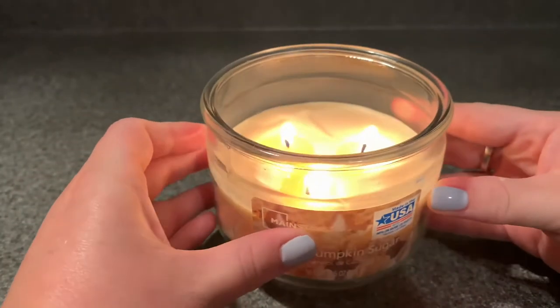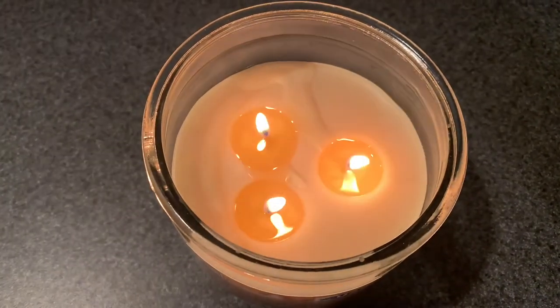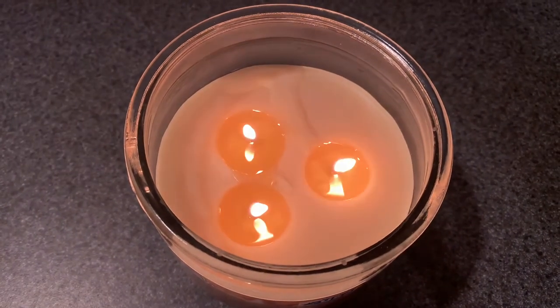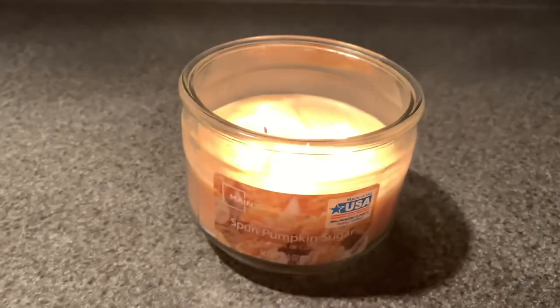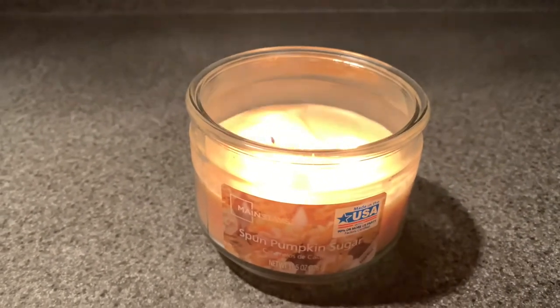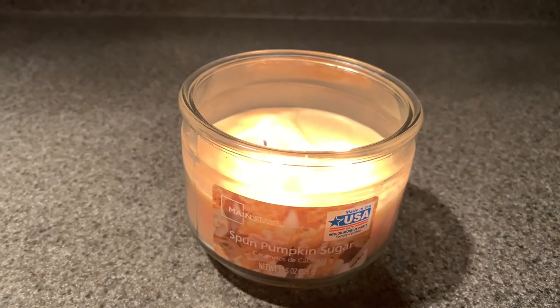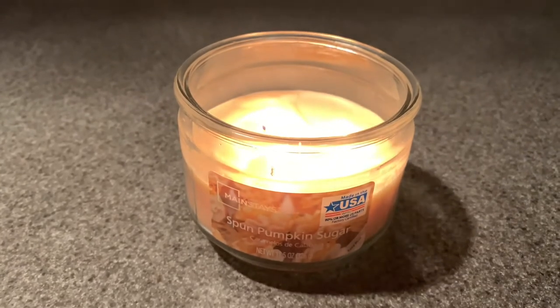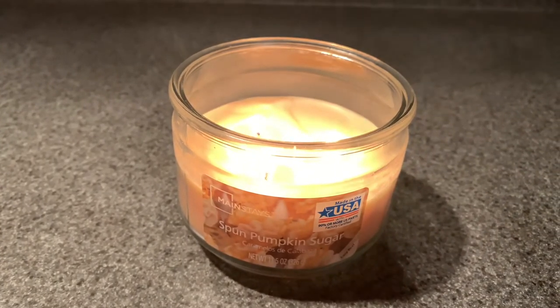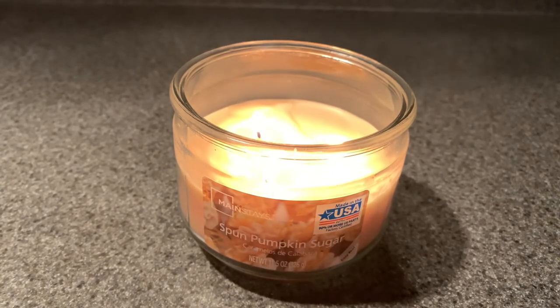So overall, I really like Mainstays Candles. I think they perform very well — it's already pooling, the flames are good size. I did trim the wicks before lighting this, so freshly trimmed wicks, and these pull out fairly quickly. I love these candles. I think for the price, you really can't go wrong. For $3.33, give it a try. I've had some really great scents — I love their pumpkin apple. Last year their pumpkin cupcake or pumpkin frosting was really great. Super amazing. I've had other ones where they weren't so scented, like a Hidden Escape or some type of aquatic — it wasn't that strong. But for $3.33, give it a try.